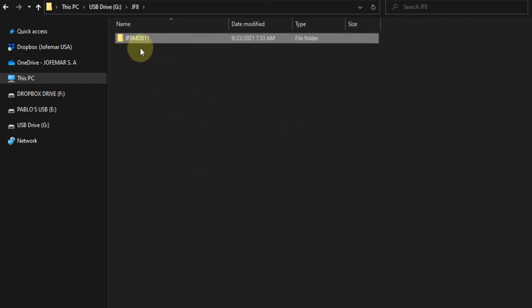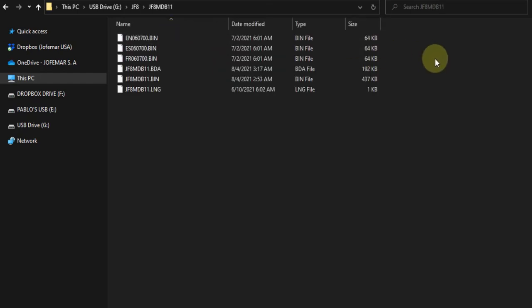Here you can see the folder for the software for the JF8. If you go into that, you will see there are six files here.